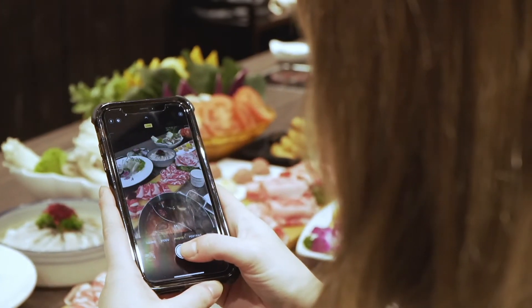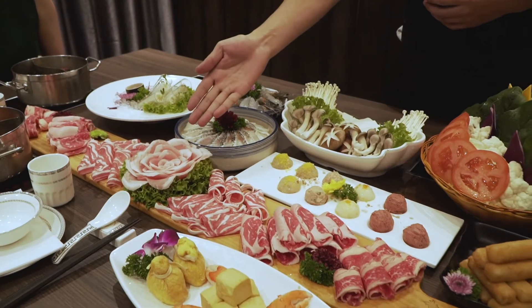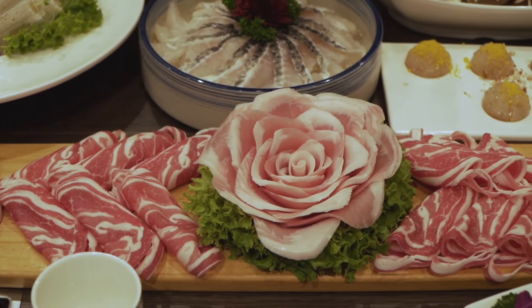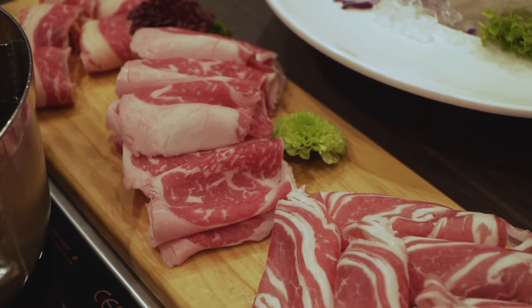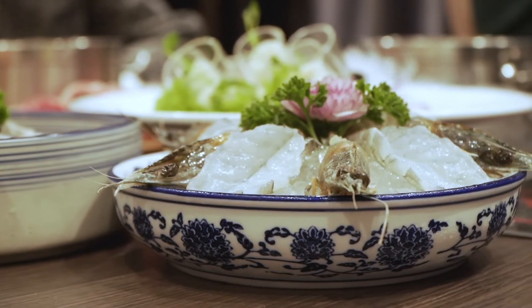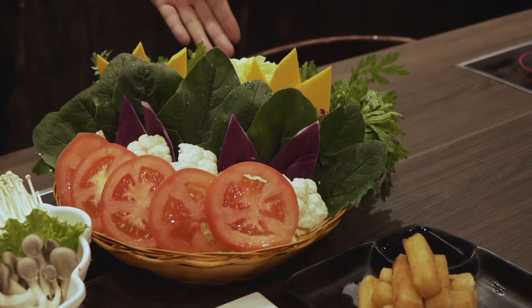Here's our luxury meat combo. In the middle we have the pork. Next to the pork we have the lamb, beef tender slice, wagyu. And here we have the paradise king prawn and vegetable combo.